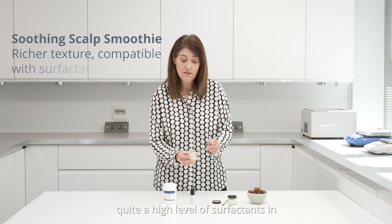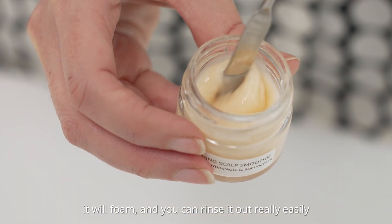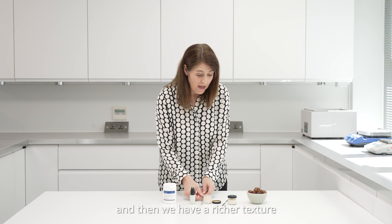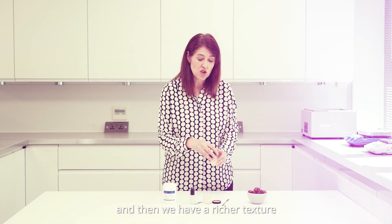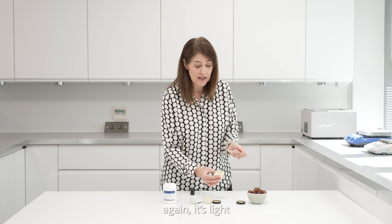The soothing scalp smoothie has quite a high level of surfactants, so you can massage it into the scalp, it will foam, and you can rinse it out really easily.